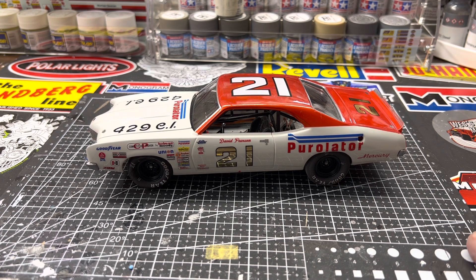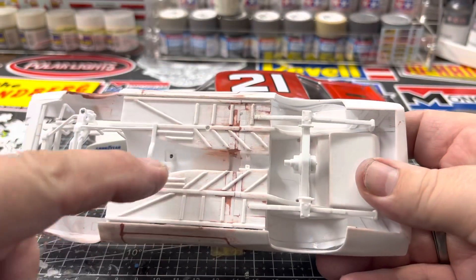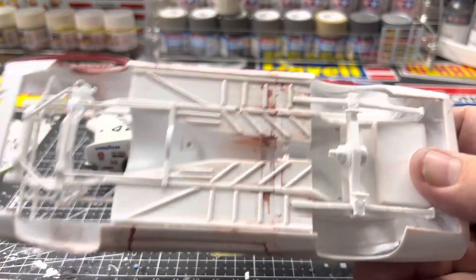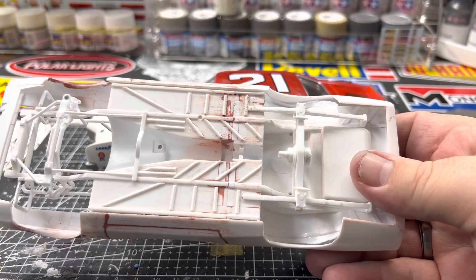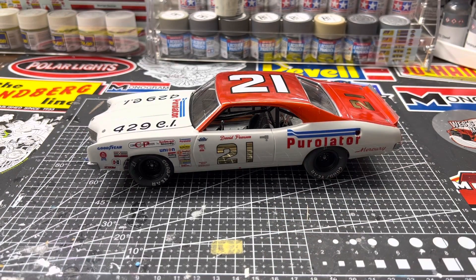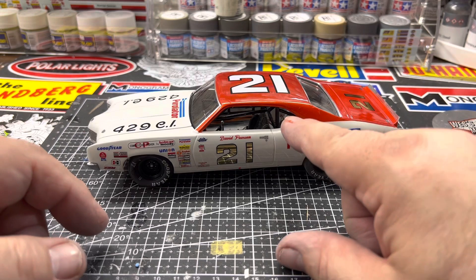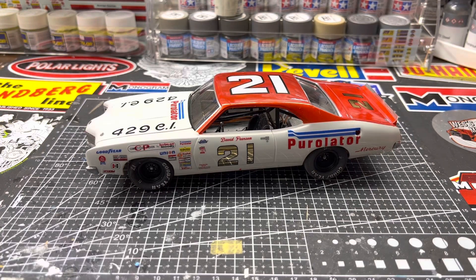There wasn't much issue with the typical MPC chassis. Basically, similar to the Salvino chassis that joins together, the MPC chassis isn't long enough as originally made, so I always add a piece of styrene to the back half to give it a little length for the join.